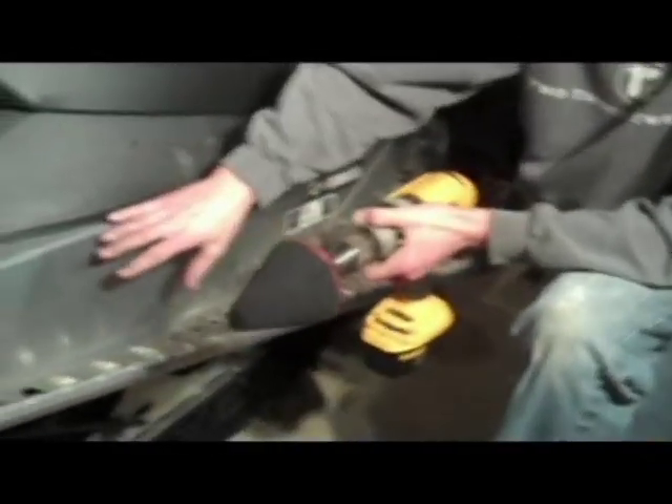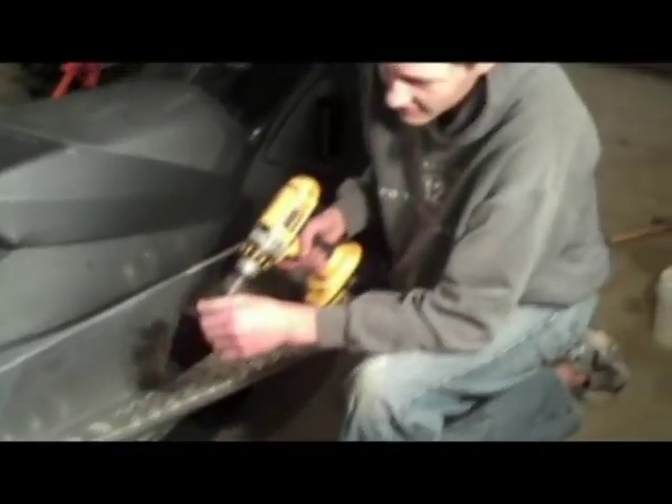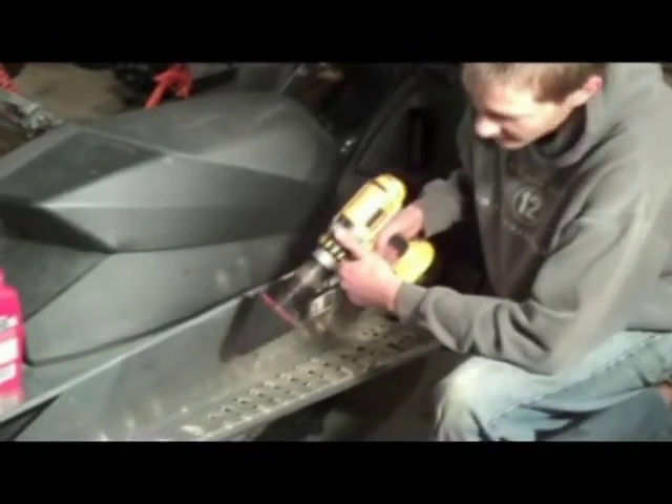You'll see the black residue starting to form where I've already hit. That's what you want — that means that you're getting the polish, and you're getting the stuff that's keeping it from being shiny off. So then from there you're just going to keep working. I like to start in one area and work from there.